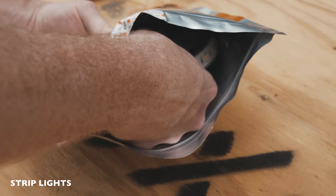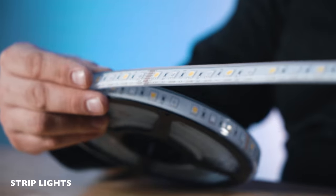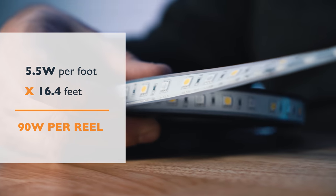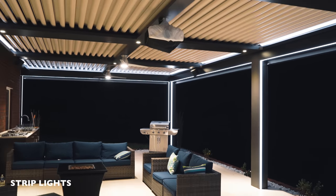First, let's talk about strip lights. A great option is Aspect LED's RGBW W-series strip light in ultra-brite in the waterproof version. This strip light is rated at 5.5 watts per foot. A reel is 16.4 feet long, so a total reel is 90 watts. These are rated at 450 lumens per foot — it's a great option to really light up a pergola.